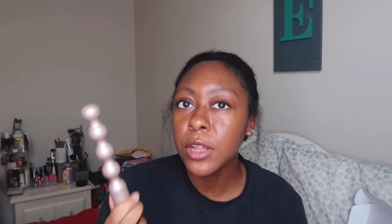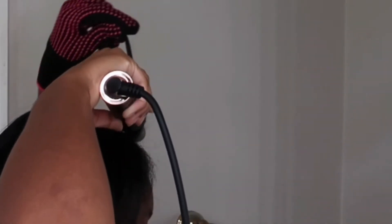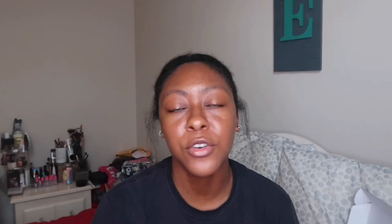This next one is actually one of my favorites. This is the bead wand — the 25-millimeter wand — and I had never seen a wand with little beads on it before. When I was curling my hair, I was taking pieces and placing each piece in between the beads, then wrapping the excess around the barrel. I really love how my curls turned out with this one.